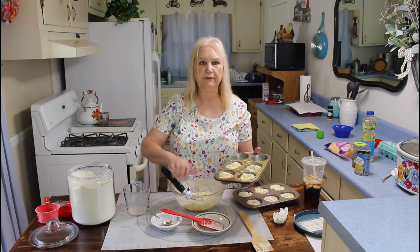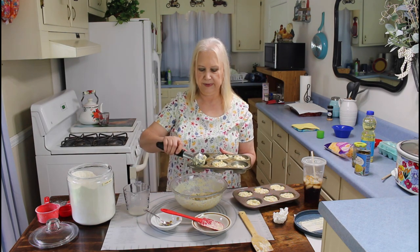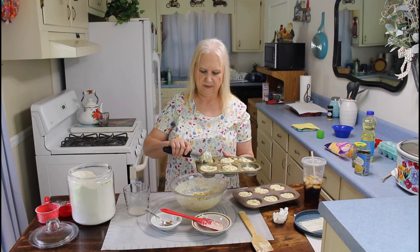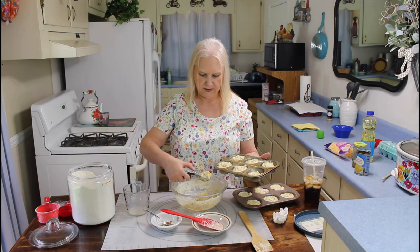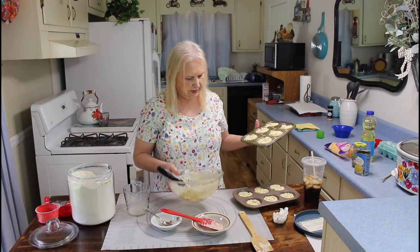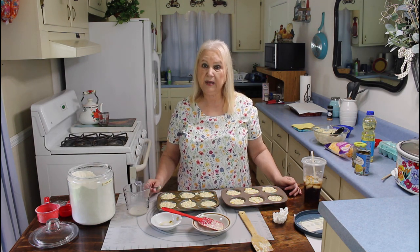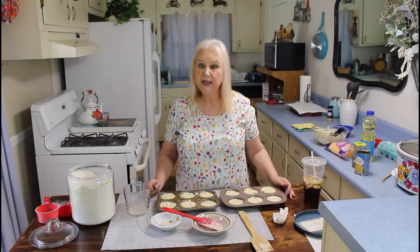I usually don't like turning on the oven in the south very much, but these are worth it. I'm going to cook these in my oven for about 20 minutes on 375, and I'm going to keep my eye on it because my oven is very fickle. Let me get this in the oven.